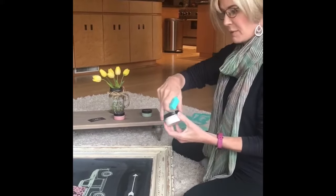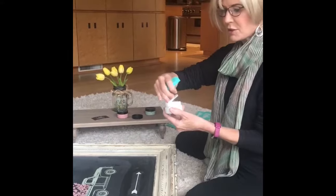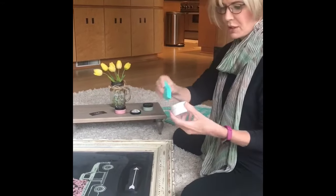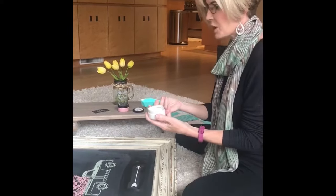I've decided I want to use white, so I take my paste — this is washable. If you want to make it permanent, they have another product that's permanent. You can do this on all kinds of surfaces, not just chalkboard.